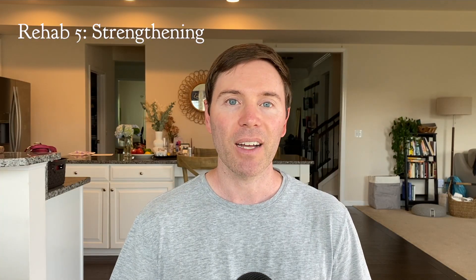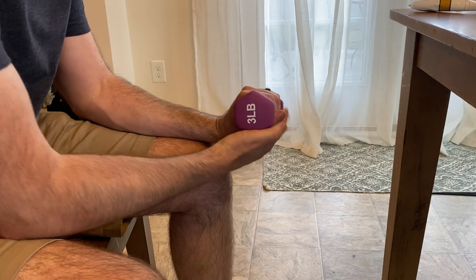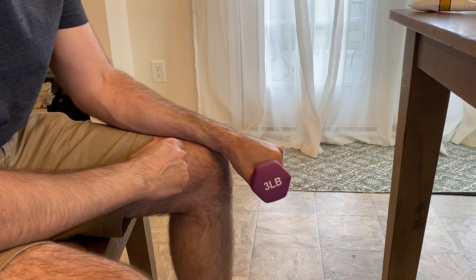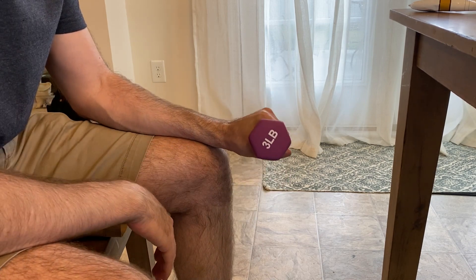Rehab number five is strengthening. Strong muscles help support your joints. If your muscles are weak and don't have enough endurance, they can tire out too quickly, and then other muscles have to step in to do the job and you get injuries. The thing you want to target with strengthening is eccentric exercises, which is where you lengthen your muscles under tension.